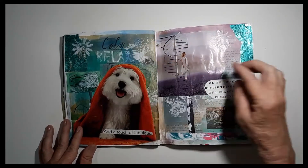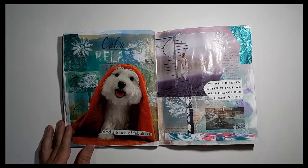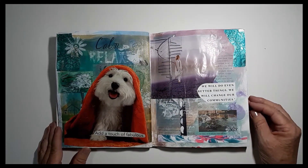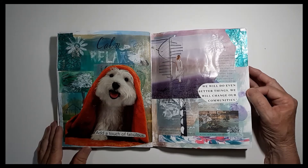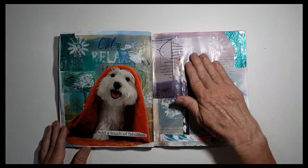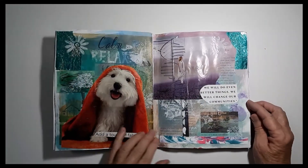'Calm relax' is part of the original brochure. This little puppy has his little black button eyes — so cute. 'Add a touch of fabulous' — our pets give us a lot of love and attention and they do make our lives more fabulous. I like this woman on the stairs looking out over the horizon, and all that lavender is just beautiful. 'We'll do even better things, we will change our communities.' By the way, there are lots of candy wrappers here — you can tell I had a theme going.